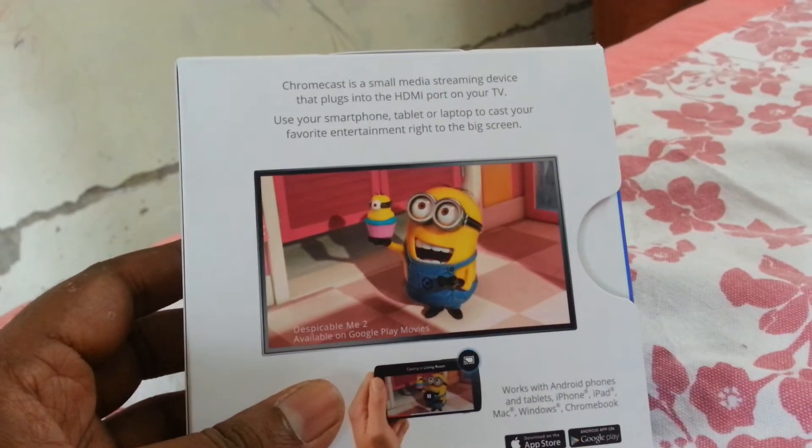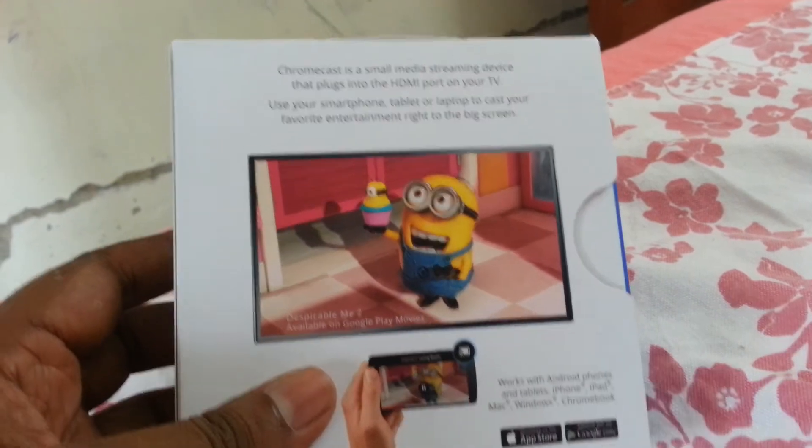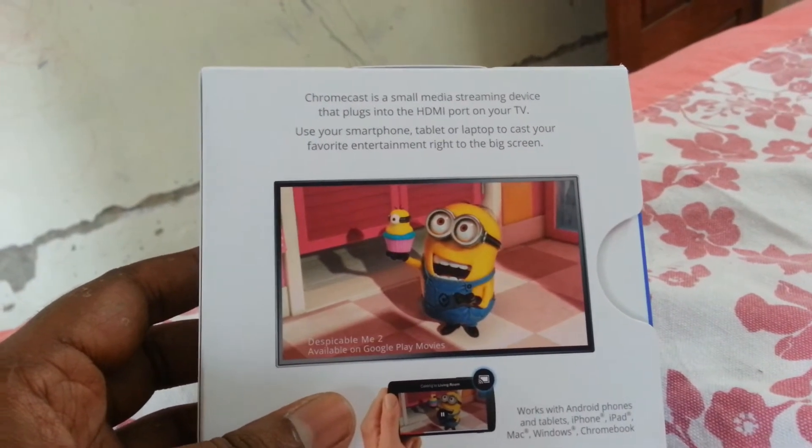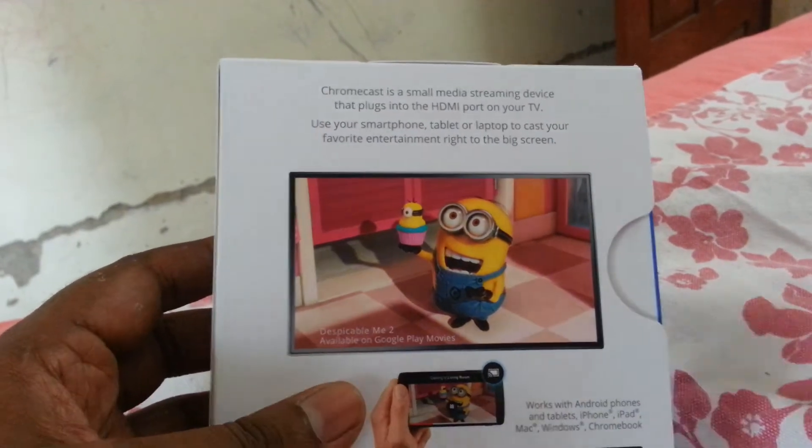Minions. What is Chromecast? Chromecast — it is a media streaming device.